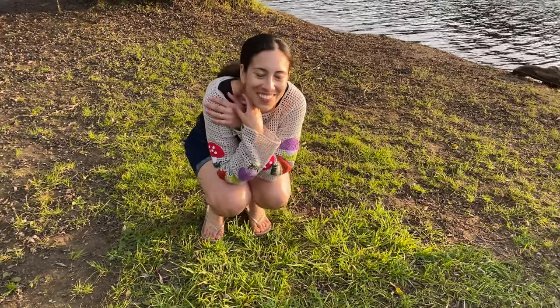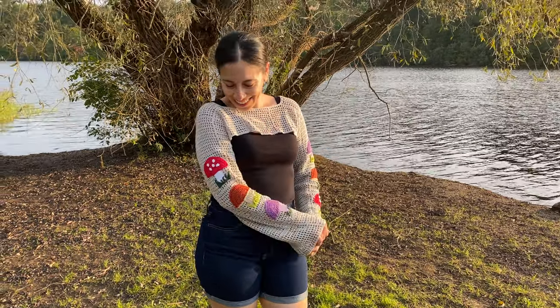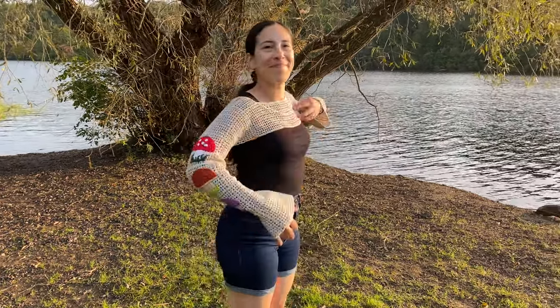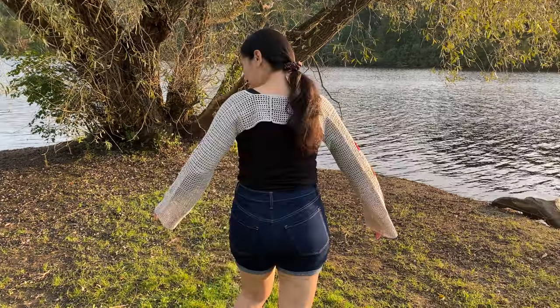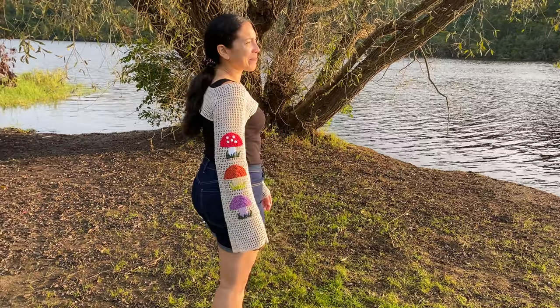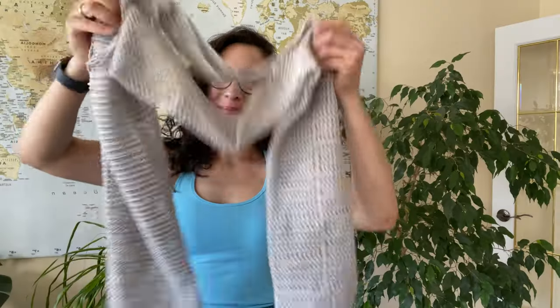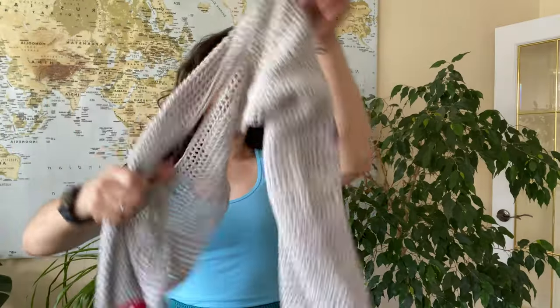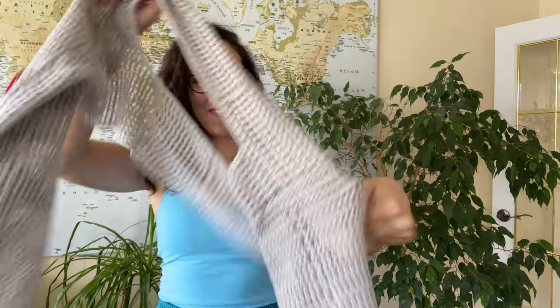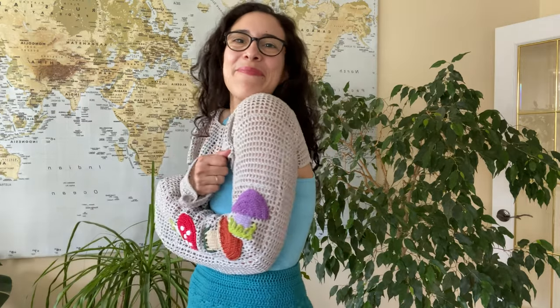Because I used the fingering weight cotton yarn, the finished shrug turned out so comfortable and soft. The drape is just — it feels like heaven. The best part is that now I have a pattern template that I know fits me and I can work with for future projects. I highly recommend doing this if you're new to making your own crochet garments. I hope you enjoyed the making of my crochet shroom shrug and have found some inspiration to make your own crochet clothes and accessories. I'd love to hear your thoughts, and if you liked the video please give it a thumbs up — it helps my channel. Thank you so much for watching and I'll see you in the next video.